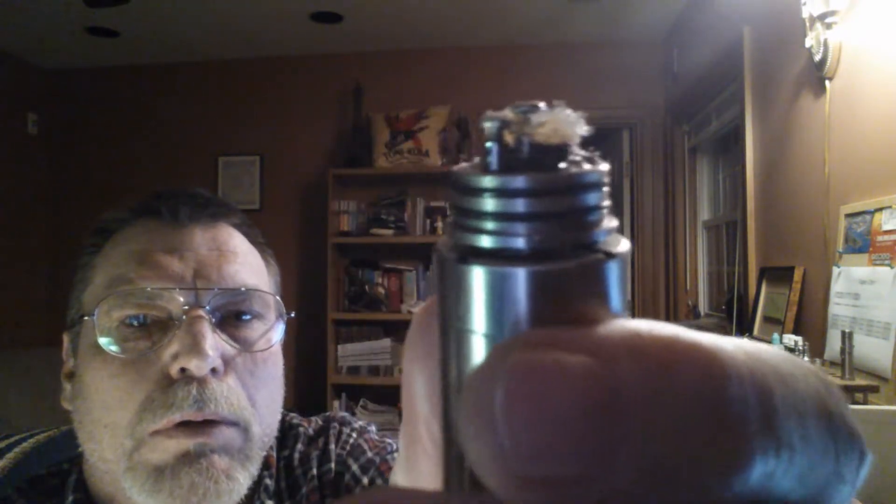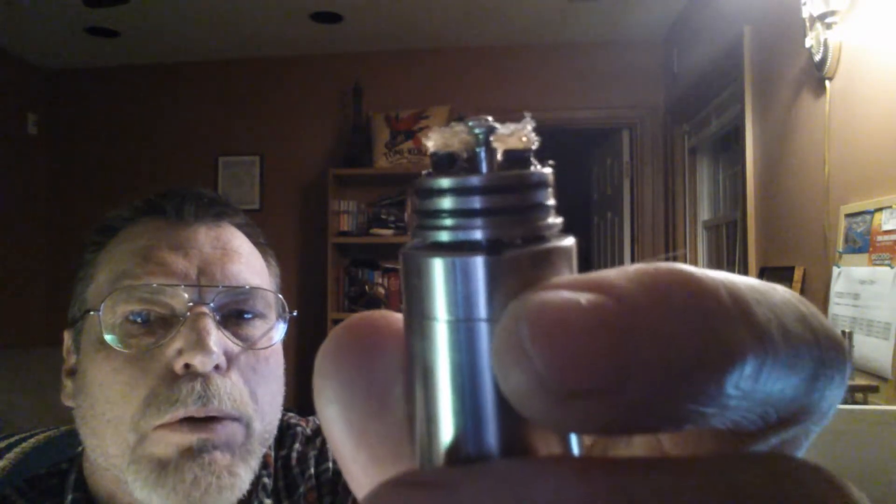Hey everybody. This is going to be the vapor production on the vertical coil, dual coil that I just built — 0.57 ohms. Let's get to it. Trying to make this a small file so it doesn't take so long to upload.